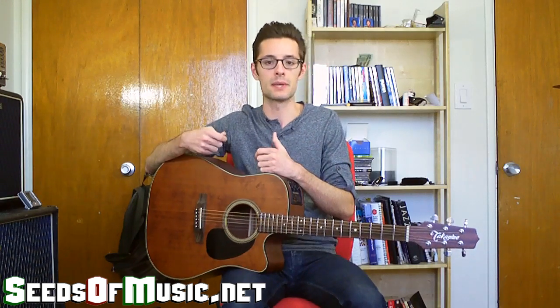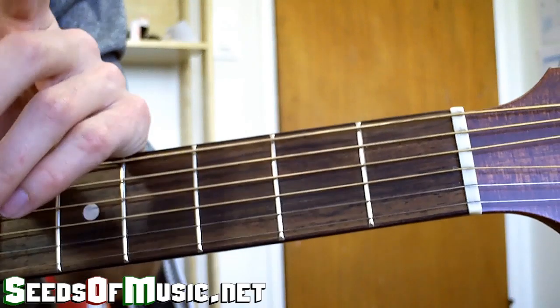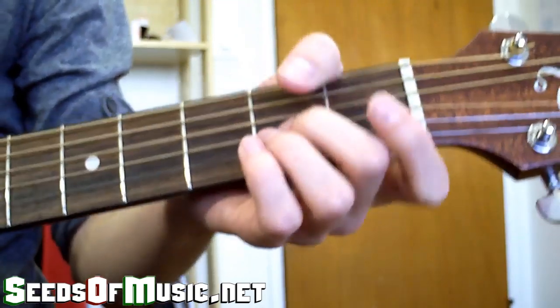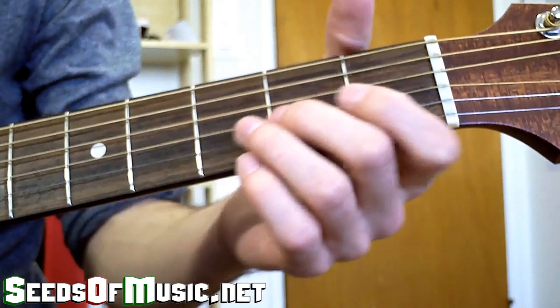Welcome to the intro solo of acoustic songs to learn, part one: 'Wish You Were Here' by Pink Floyd. This is a great solo that has a lot of simple but interesting and really brilliant uses of bends, slides, and double stops. I'll teach you how to play the solo, and at the end of this video I'll play the chord progression at half speed and then full speed so you can practice. I'm going to break up each part into little digestible bits instead of throwing it all at you at once.